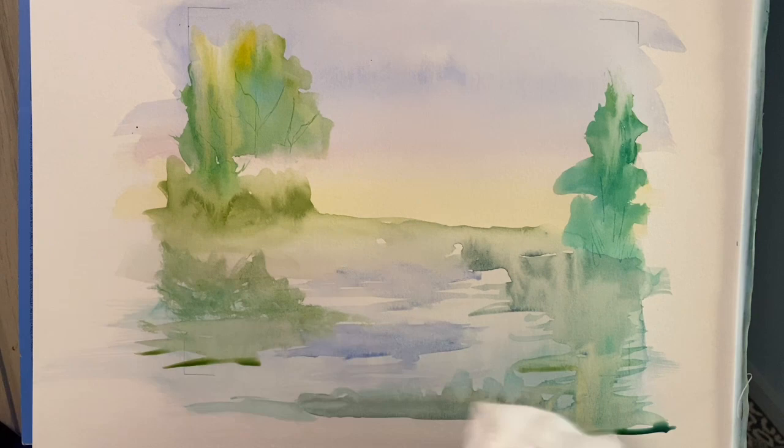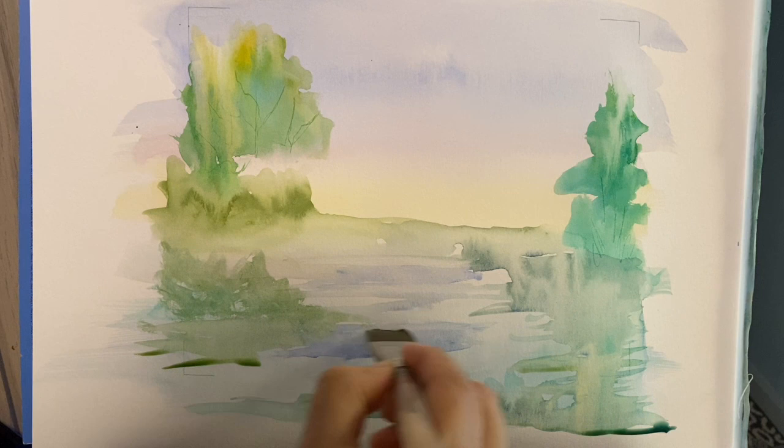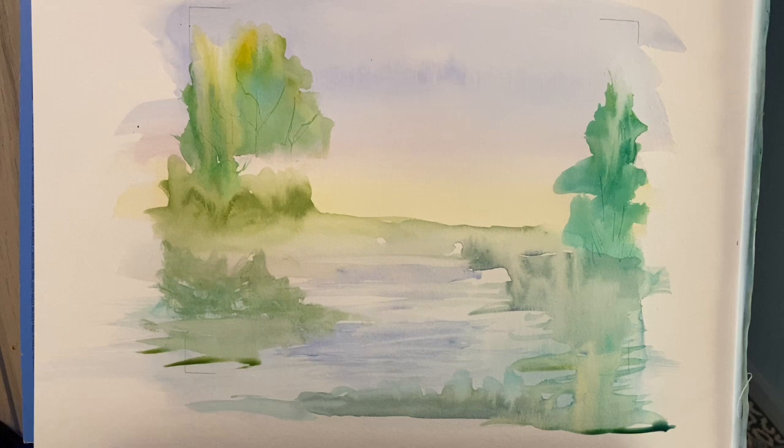I'm going to dry my brush off, get it clean, get it really dry — I'm really drying my brush. The canvas is still wet enough that I'm picking up some of that color and it's putting little lines through there. Keep those lines fairly straight — water levels itself out.